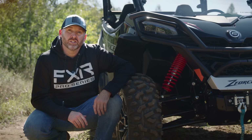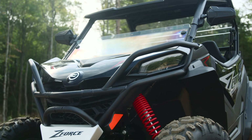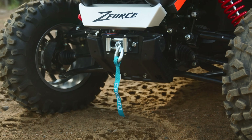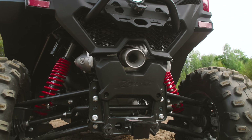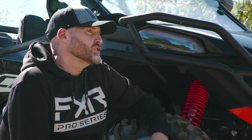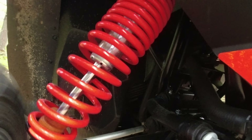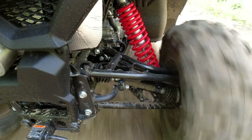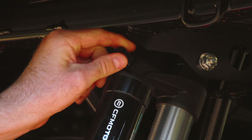An all-new high-performance suspension setup aids in delivering the smoothest ride over the roughest terrain, featuring arched double arms up front delivering 12.1 inches of travel and an all-new high-performance rear suspension delivering 12.5 inches of travel. Smoothing out the bumps at all four corners is a set of aluminum-body CFMoto-branded piggyback shocks with three-position compression clickers and threaded preload adjustability.